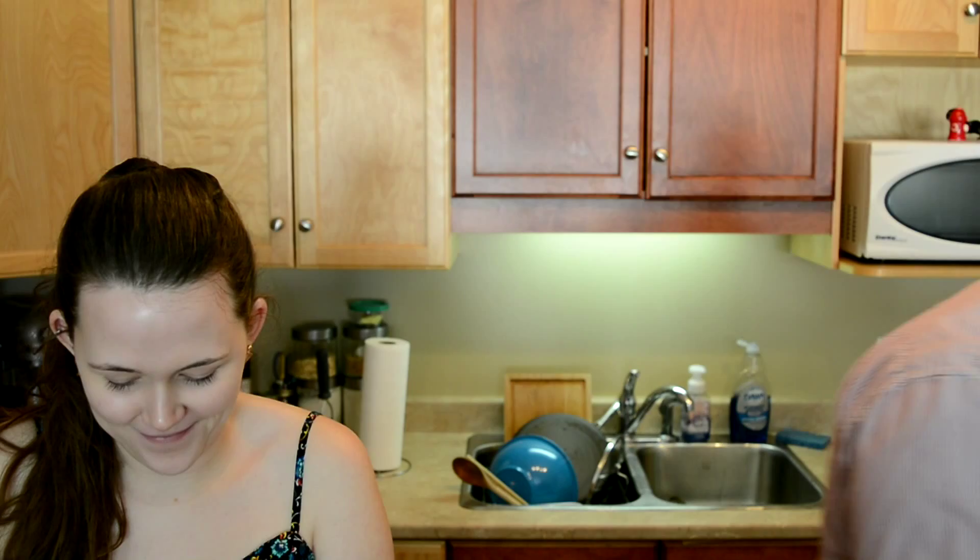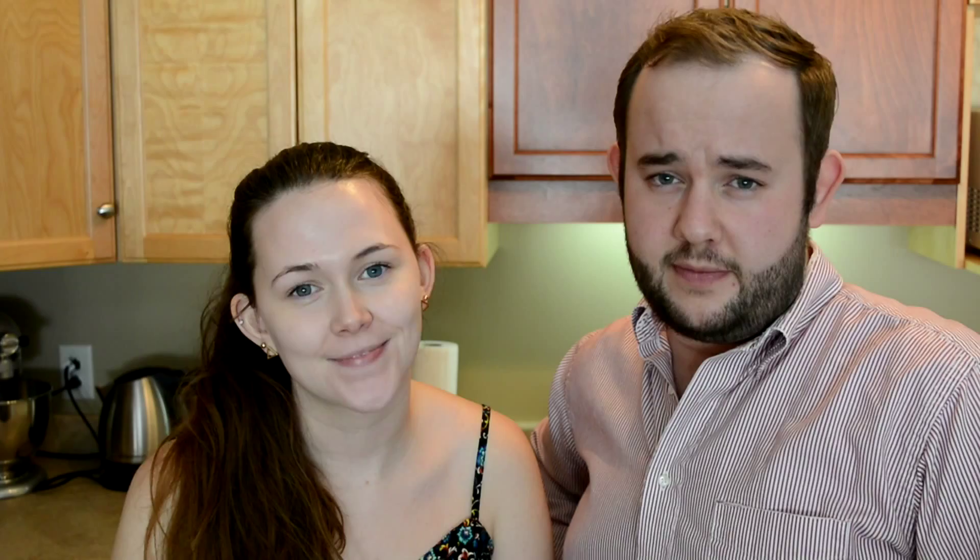Thanks for watching this week's episode, y'all. Make sure you guys like us on Facebook, subscribe to us on YouTube, and comment on these videos — we want to know how we can improve. Thank you guys so much for watching, and we'll see you next week. Adios!